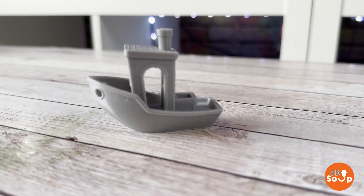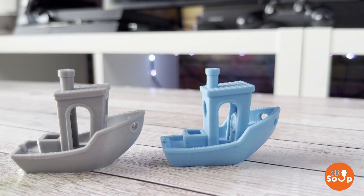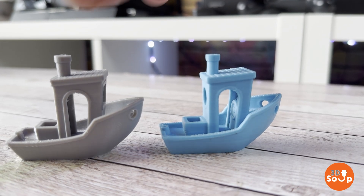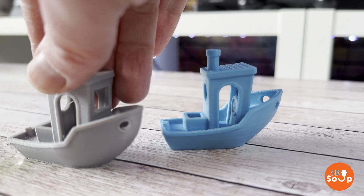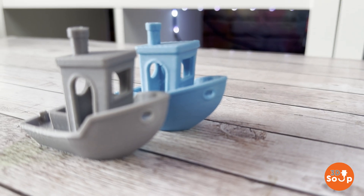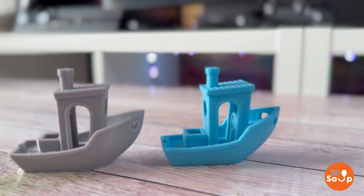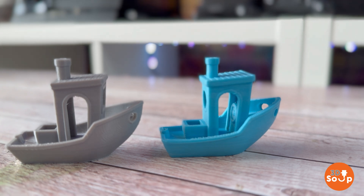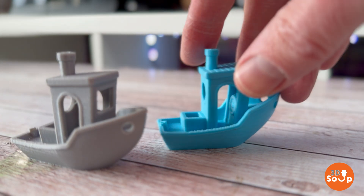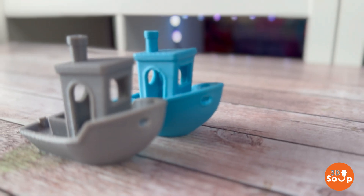Let's see what happens when we compare the two side by side. Side by side you can see the little imperfections on both of them — it's a benchy, so it's designed to test a printer. I'd say the PETG one has a lot less layer lines, it looks glossier, and if you look around the window, the frame around the edge stands out a lot more on the PETG version than on the PLA version. I think PETG comes out on top here.